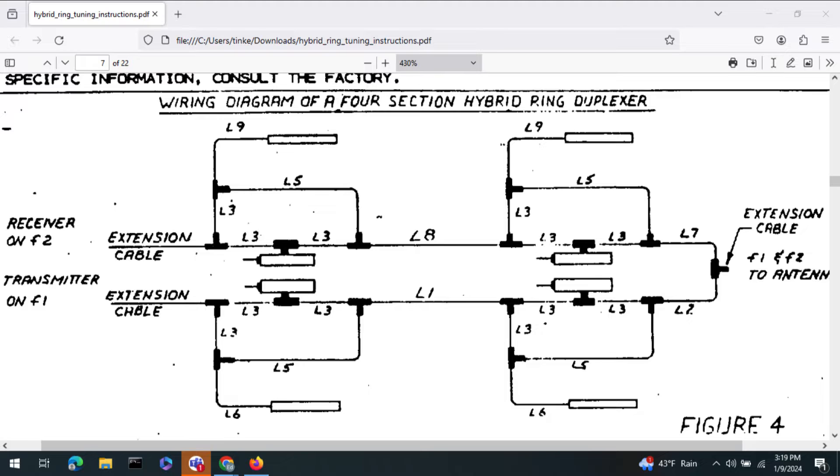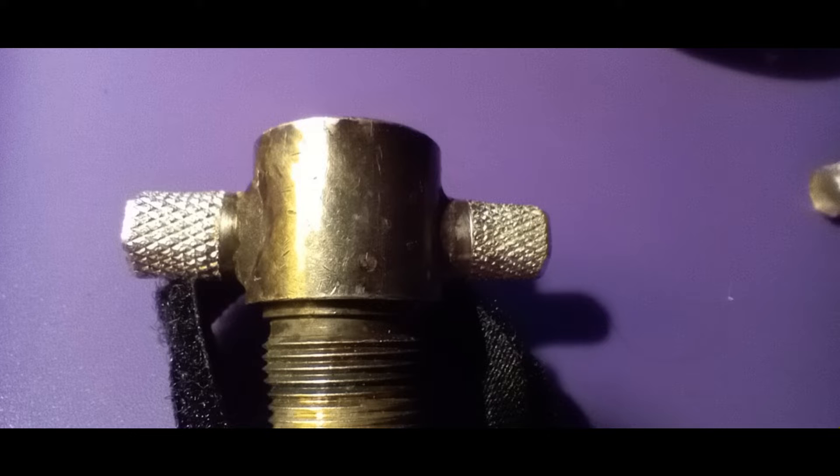Decades ago, you could purchase a new hybrid ring coax harness from Sinclair. When I called, I was told that this design was obsolete and no longer supported. I contemplated rebuilding the hybrid ring harness myself. I tried to obtain the double crimp T-shaped end connectors used in the harness, but nobody had them in stock. The manufacturer, Delta, required a 50-piece minimum order, which at $35 a piece would total $1,750. This was not in the budget.